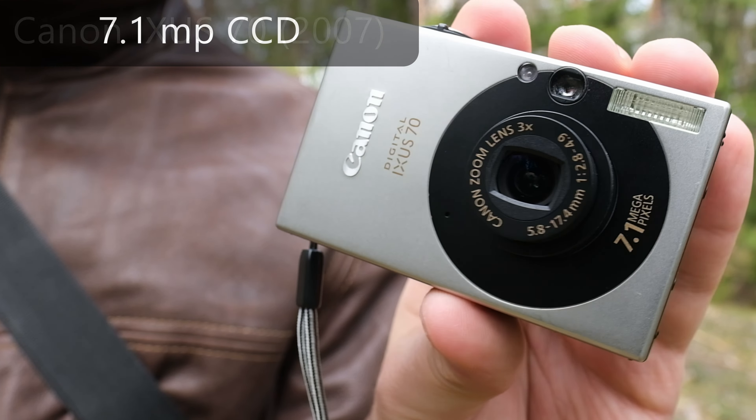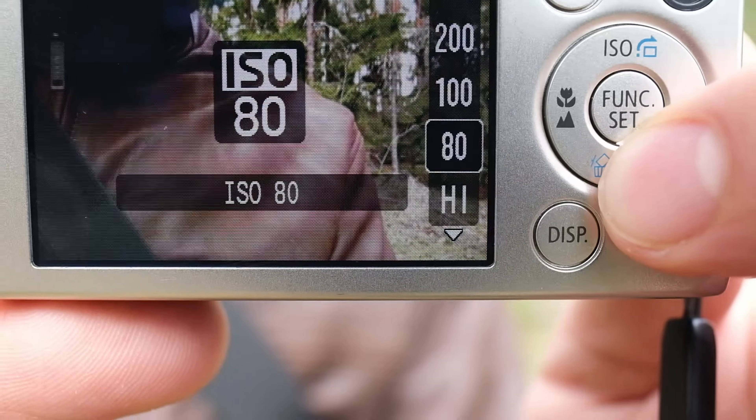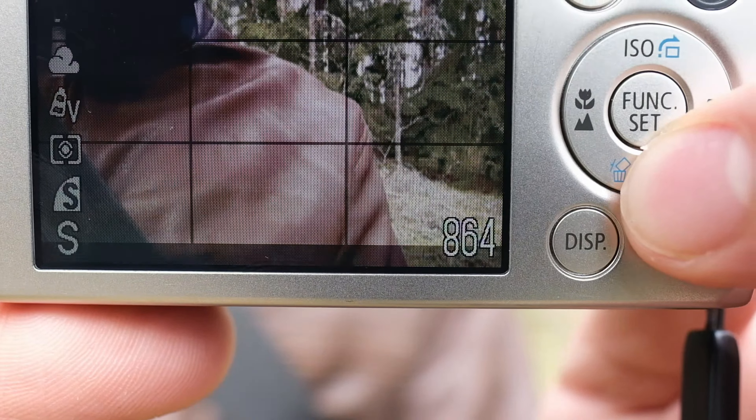I usually have the image quality on the largest setting possible. The camera also writes very quickly to the memory card, so it's not a problem to have it on the highest mode. Around the D-pad you have more settings like the flash. If you don't want the flash to come on automatically when you start the camera, you can leave it in manual mode and turn it off, and it will remember the setting.